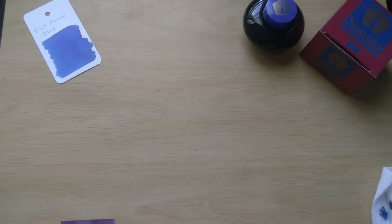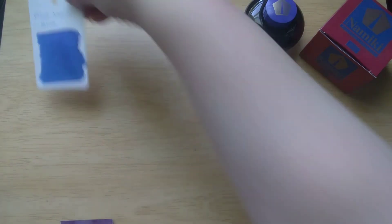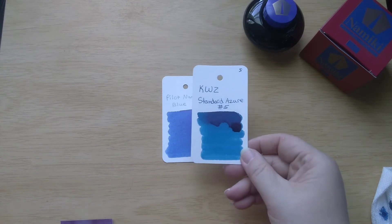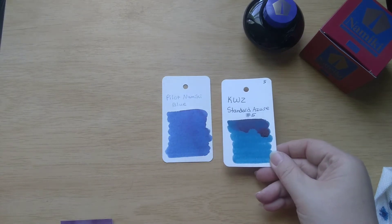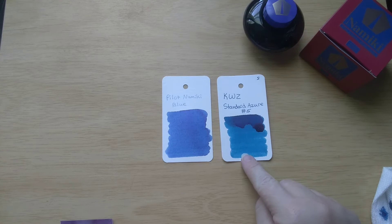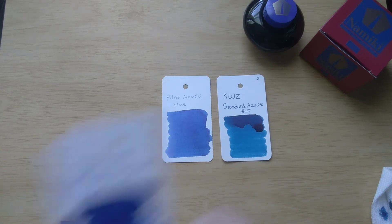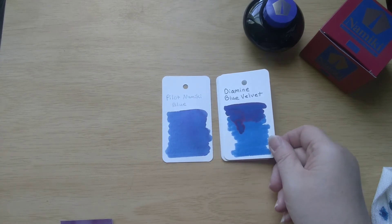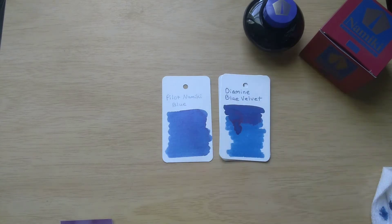All right, now it is time to look at some cards. Here is our ink of the day. Here is KWZ Standard Azure number five - that's looking a little more teal. Here is Diamine Blue Velvet - that's a bit closer in color, but of course the Namiki Blue doesn't have any sheen and Blue Velvet has lots of sheen.